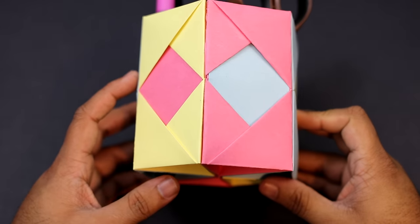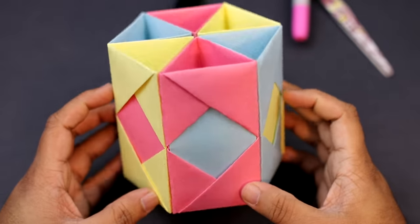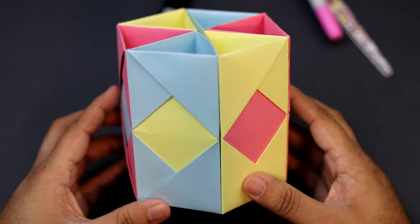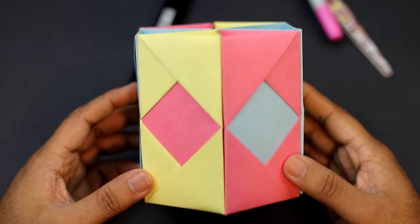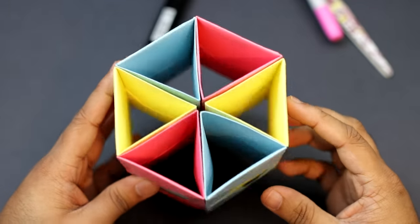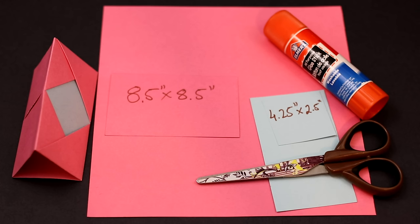Normally I use 6 inch by 6 inch square sheets, however those models turned out too small, so I would recommend using larger size sheets so you can actually put stuff in there. When you use bigger paper you're going to end up with a larger model, which is good because you get more space to fit things into each of the sections. Let's get started — for this model you're going to need six square sheets of paper. I'm using an 8.5 by 8.5 inch square sheet.